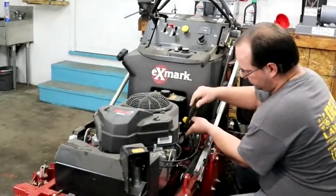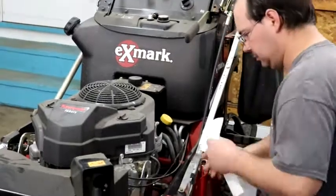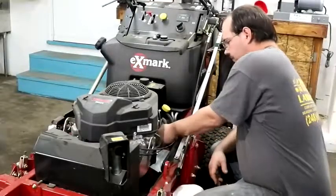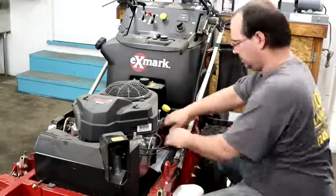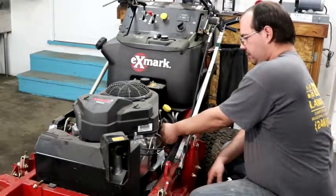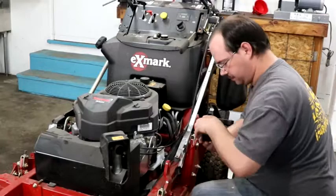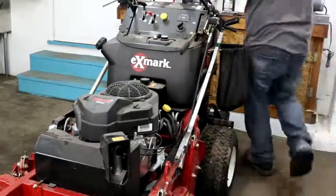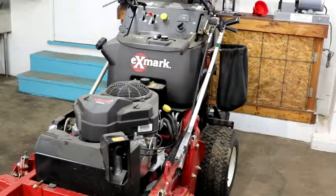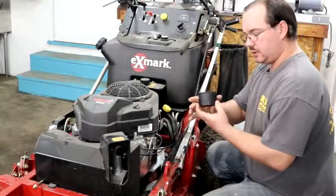We have a wrench. You can cut a plastic cup and put it under here — I'm going to use a paper towel today. So we take the filter off, tilt it up, and drain it.